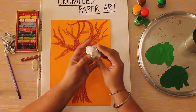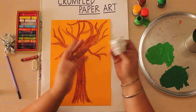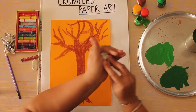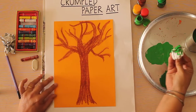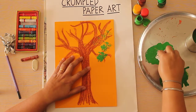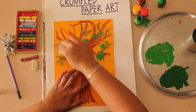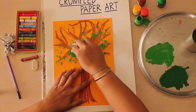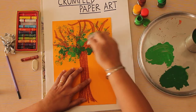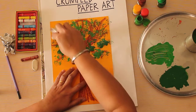Now we will take our paper balls, the ones that we have crumpled. Hold it like this in your hand, in your fingers. You can see that the main crumples are facing the paint. Now you dip it in the paint and you're going to just stamp it on the tree, and you can see the texture of the paper crumpled earlier. We are going to use dark and light green for more effect — can you see?